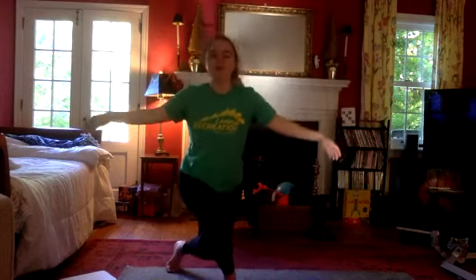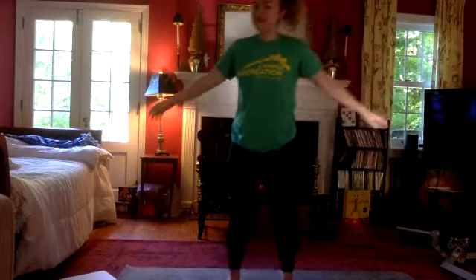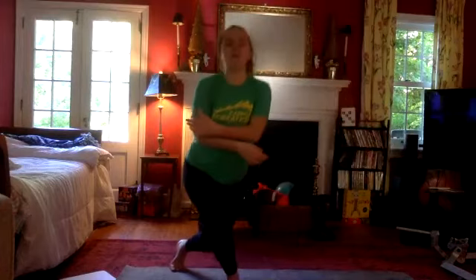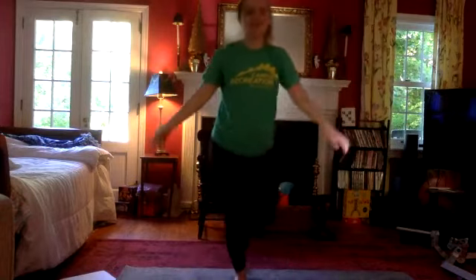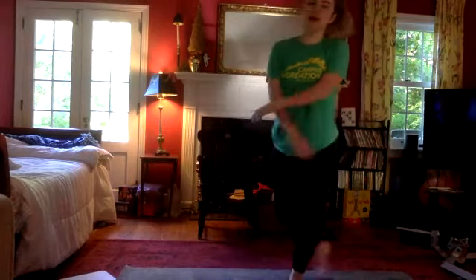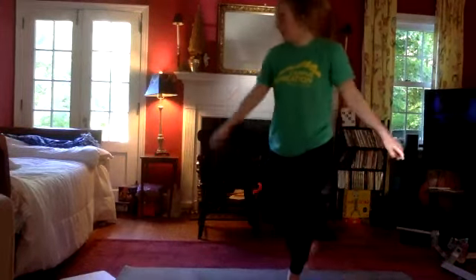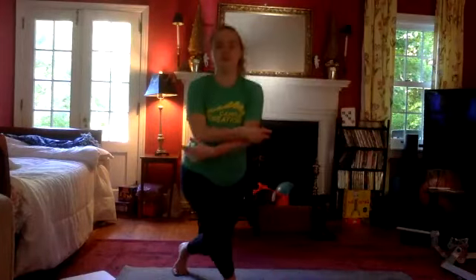If you haven't done barre before, barre is a mixture of traditional strength training, yoga, and pilates. We're going to make really small muscle movements to target your core, glutes, quads — everything especially in the lower half of your body — and we'll get in some arm work this morning as well. This is a virtual class, so you can go at your own pace and feel free to take a break as you need. Make this class your own. We'll do this for our last four, three, two, and last one.